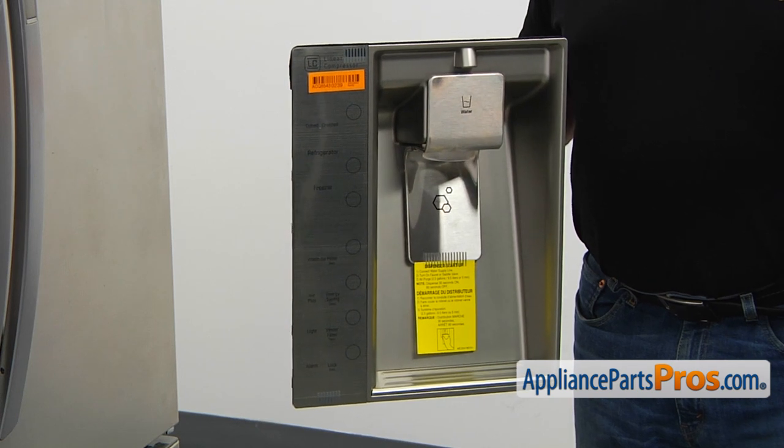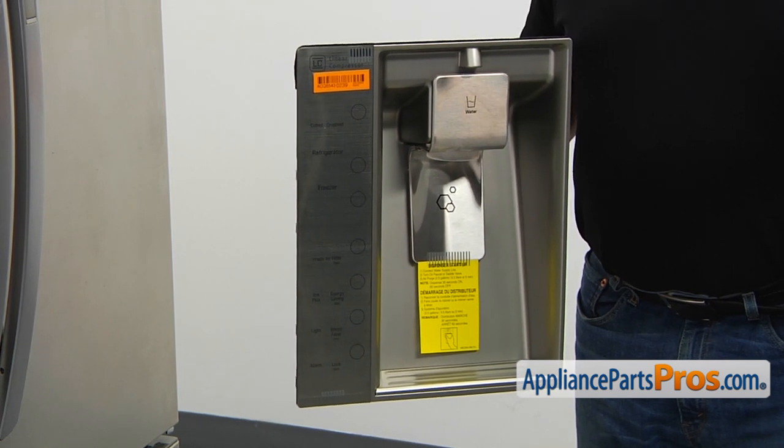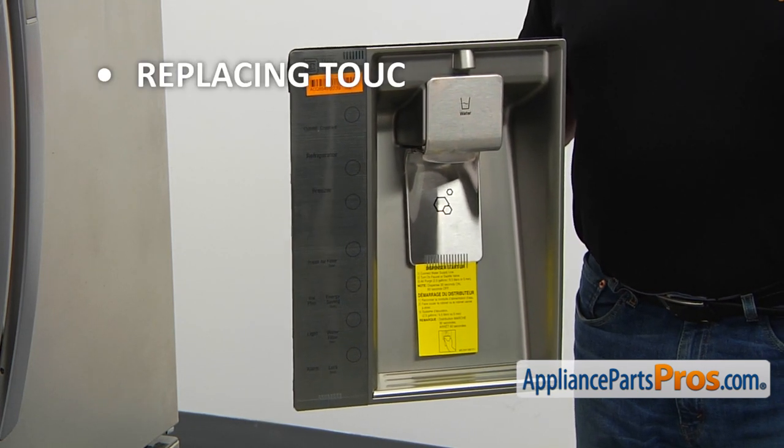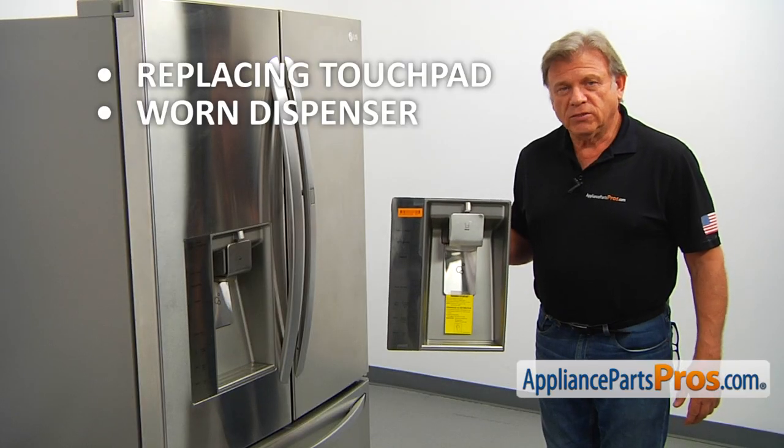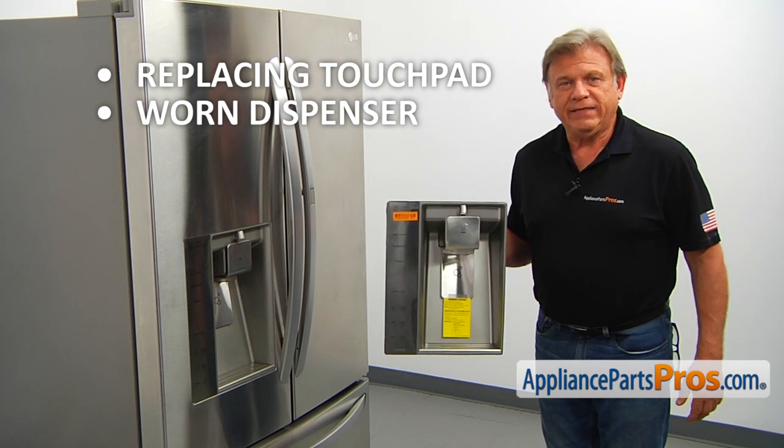The main reason why the dispenser assembly would need to be replaced is if the touchpad or the display PCB need to be replaced, or if the dispenser starts to show signs of wear and tear.